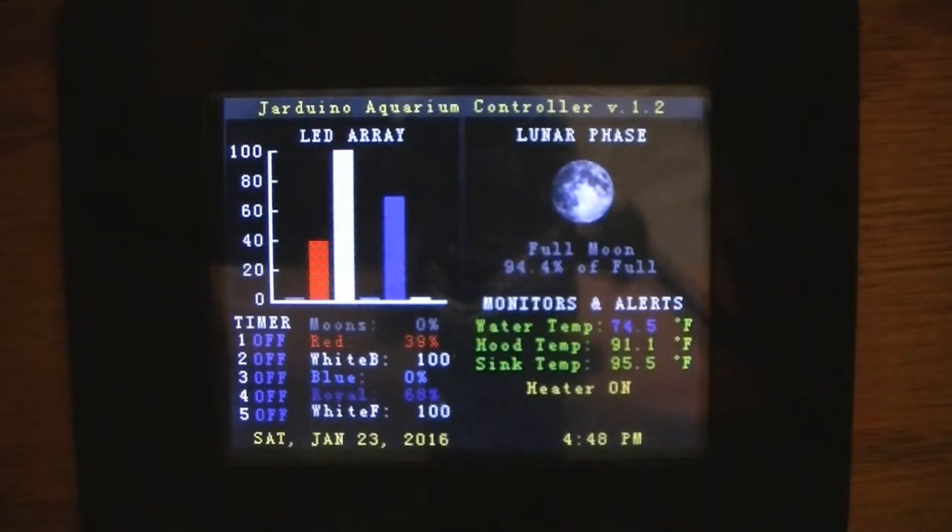Alright, so what's going on YouTube. I mentioned in one of my other videos that I was going to be doing some updates to the controller.